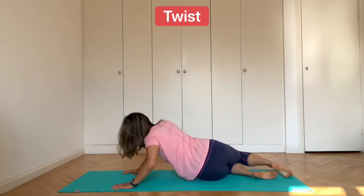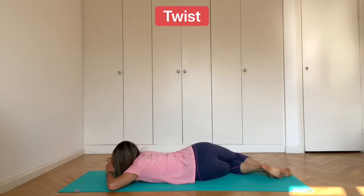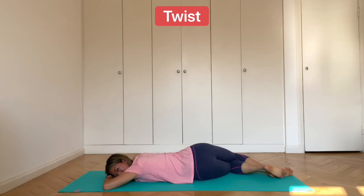Then you can swap sides — the knees point towards the right, the front of the body comes down onto the mat. The forehead either comes down onto the back of the hands or turn the head away from the knees. Remember to make sure that the spine is long and this should feel relaxing. These kinds of twists are really good for the spine — they encourage blood to flow into the back and they stretch the muscles between the vertebrae. A couple more breaths.